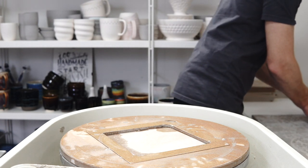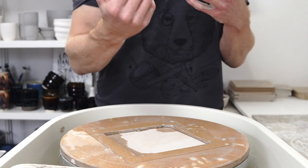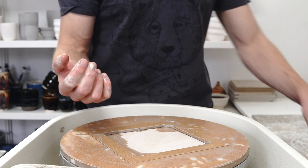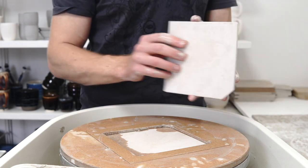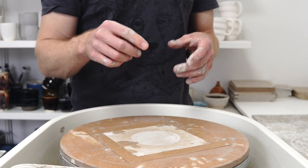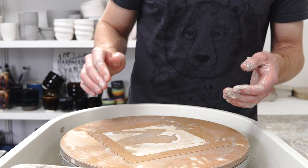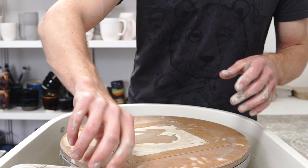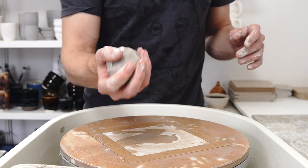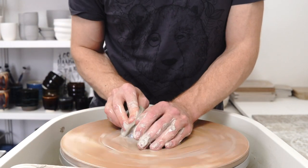If you want to have the length but you don't want the stem to be that narrow, a lot of the height is coming from the narrowness of the stem, and without that being so narrow you'd have to throw it thinner — which would be a good thing — but 200 grams is not a lot of clay. So what I'm going to do is attempt that same form with 300 grams and see how much longer I can get the neck.